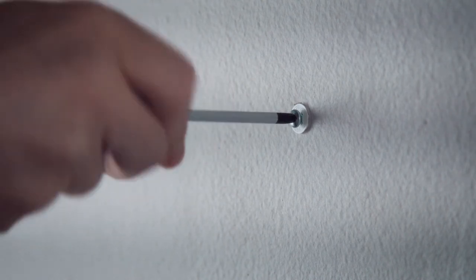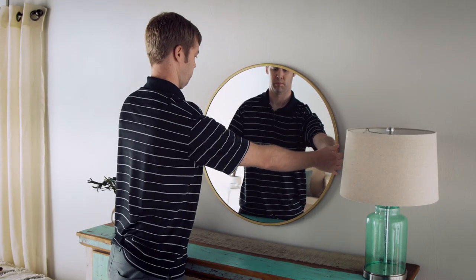Continue tightening the screw until it's sufficiently seated for your application. It's that easy.